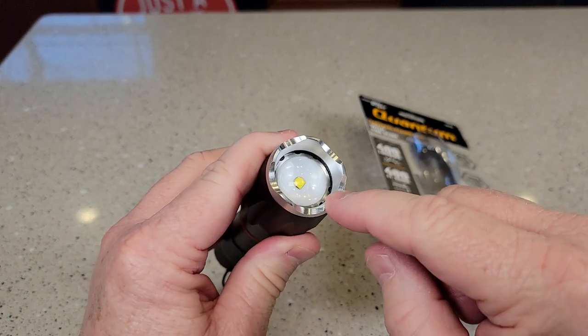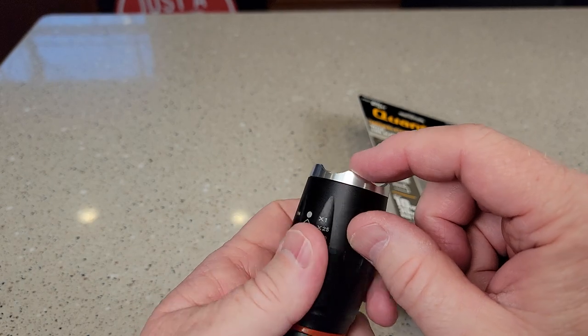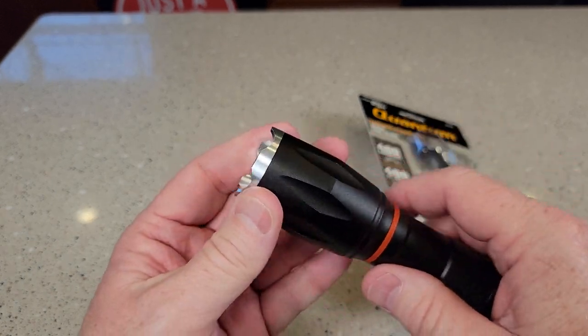It seems like it's built really nice. These are not super sharp edges right here, but they do have just a little bit of an edge to them.